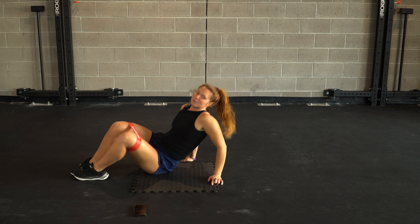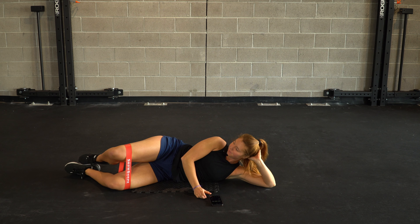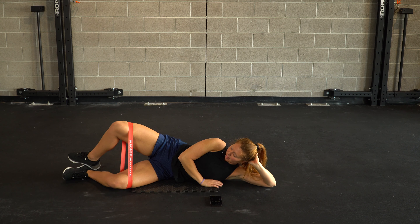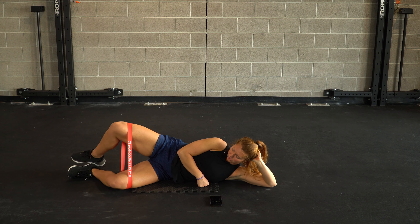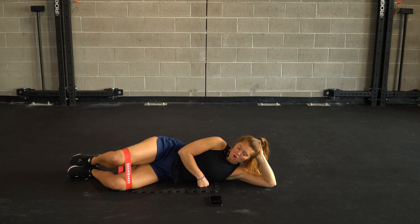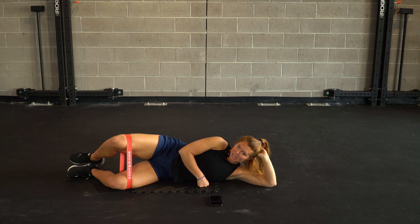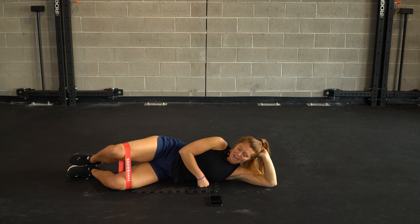Let's even it out — other side, spin it around. We're working through our clams. Keeping the tension — I never bring my knees totally to touch, the goal is to keep the tension. If you want to increase your difficulty, you can add a bit of tempo: go out really fast on one, then slow in for three, two, one.